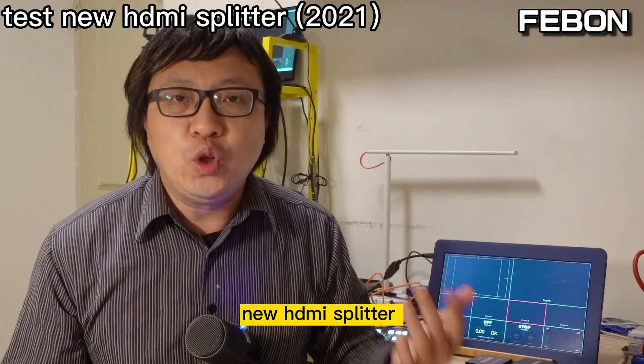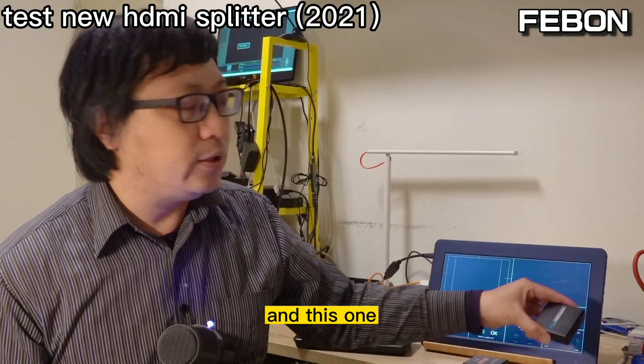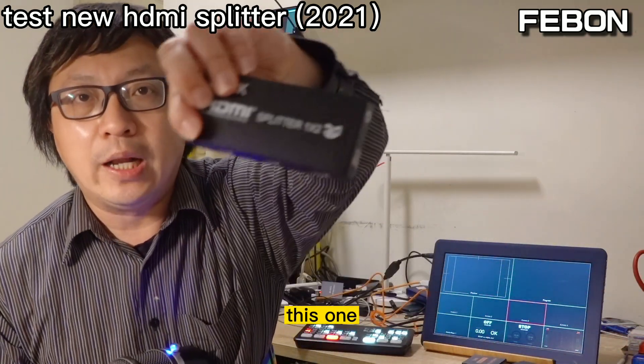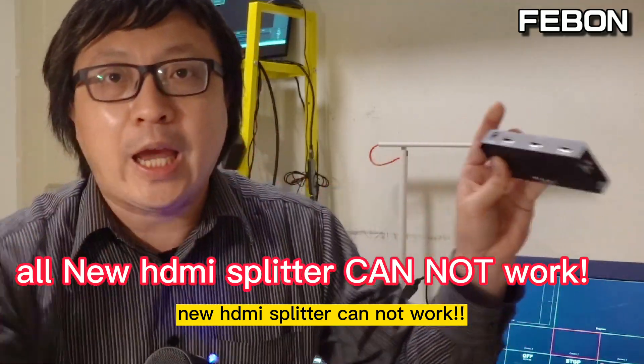I also bought new HDMI splitters — multiple new ones — but none of them work. New HDMI splitters cannot work.